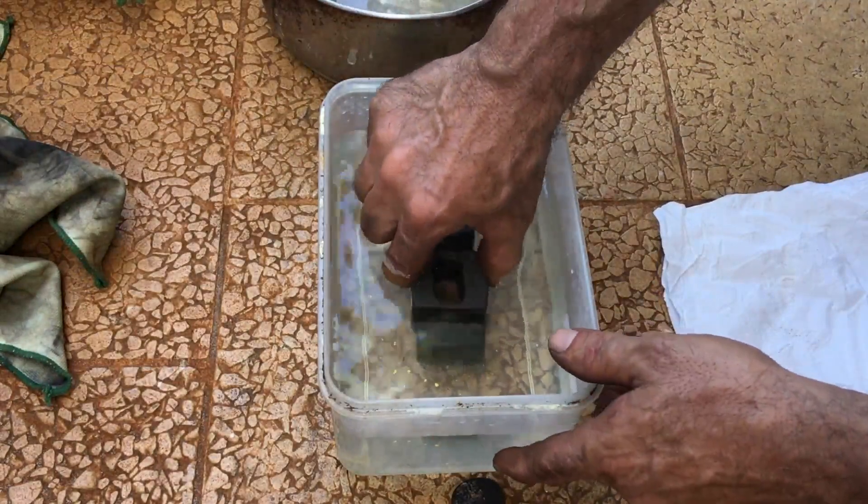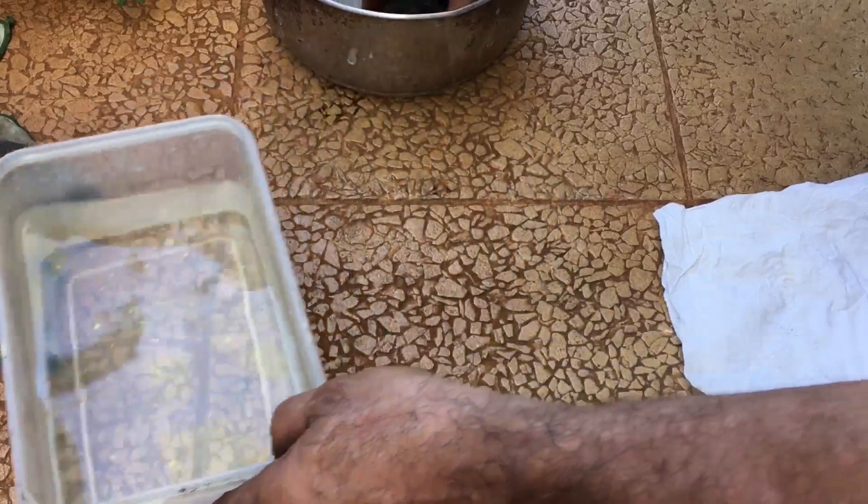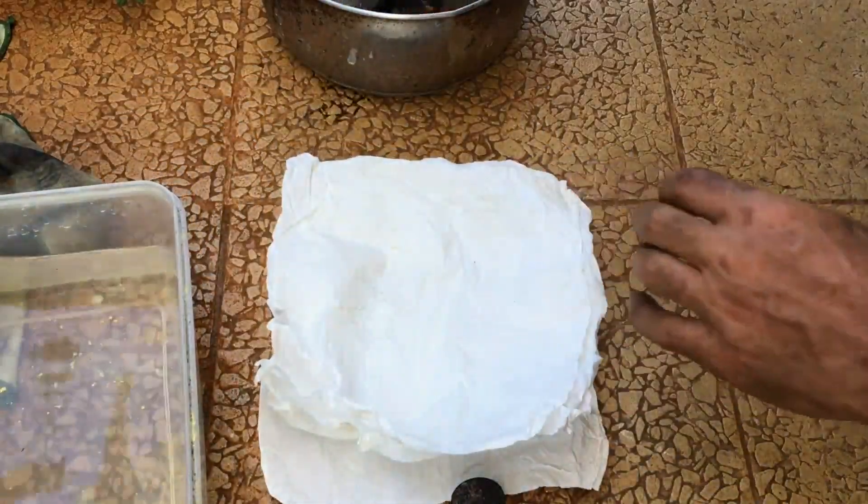Oxalic acid is not terribly strong. I'm putting my hands in here because I'm going to wash them immediately — it would burn your skin otherwise, but not very seriously.